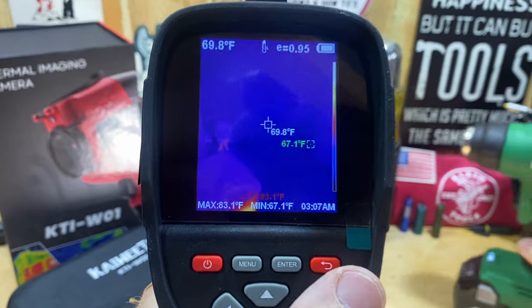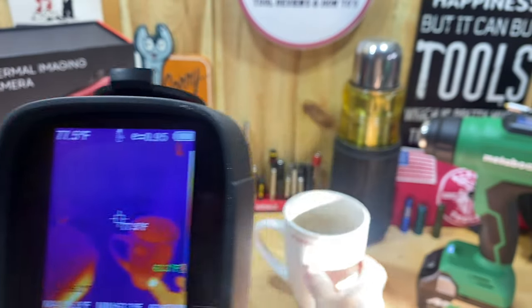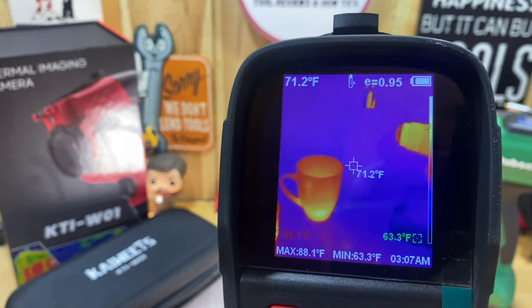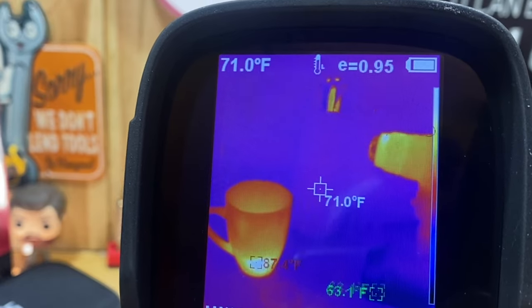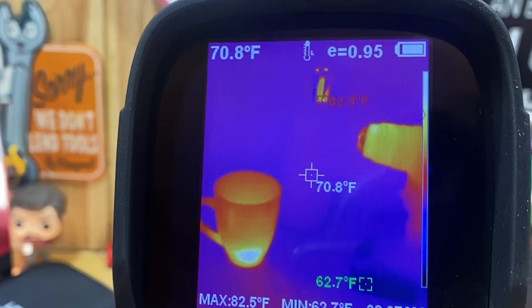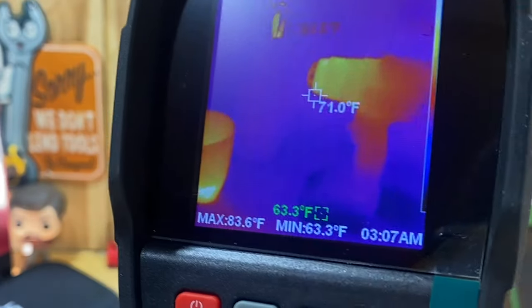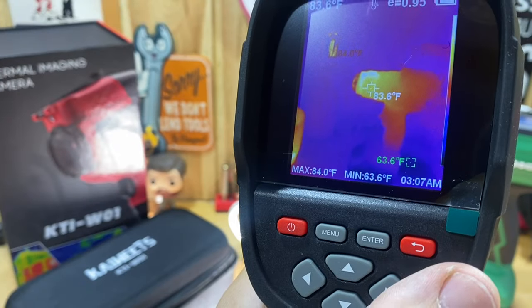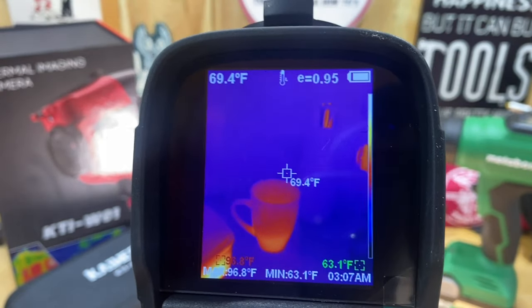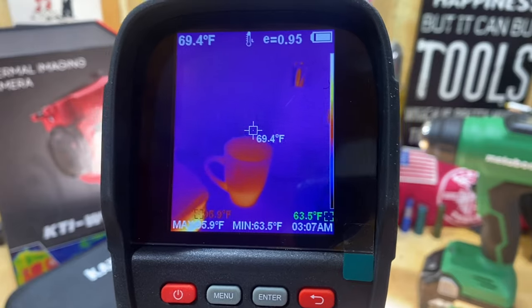One of the main features I really like: I'll turn on a heat gun here so you can see it in action — I've also got a cup of coffee that's getting cold. On the screen you can see it gives you the Min and Max temperatures at all times. The green dot marks the coldest thing on screen, the red marks the hottest, and the center spot shows the exact temperature where you're pointing — right now showing 71°F.